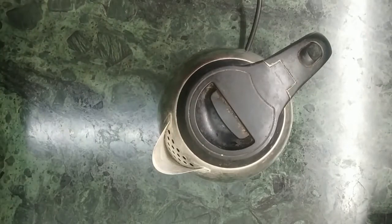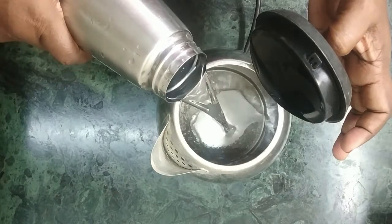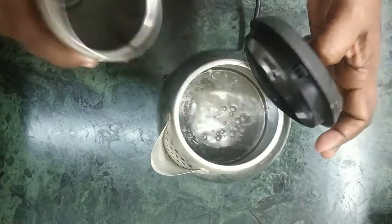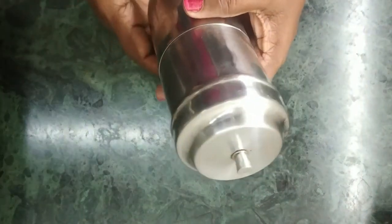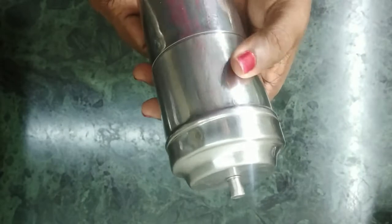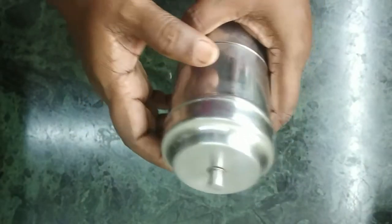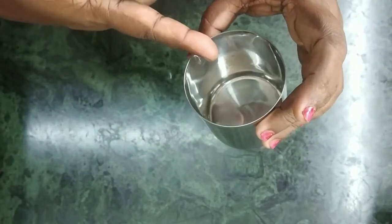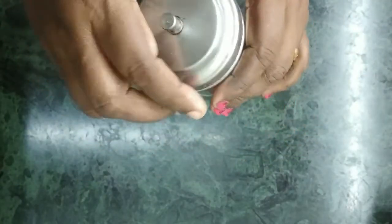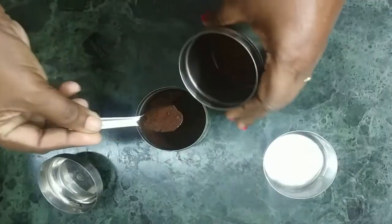Let's put some coffee in the pan. Put it in the pan 3 times. Do it — 4 spoons.